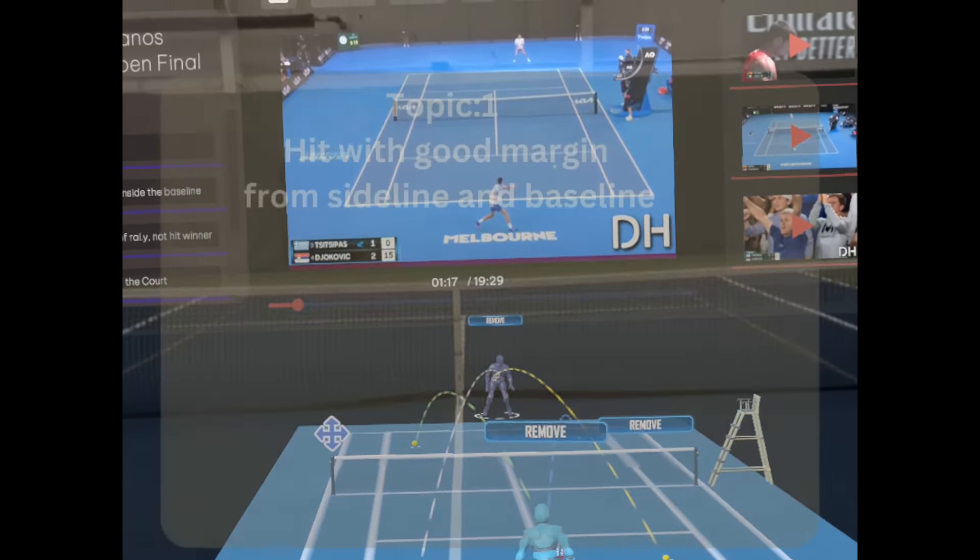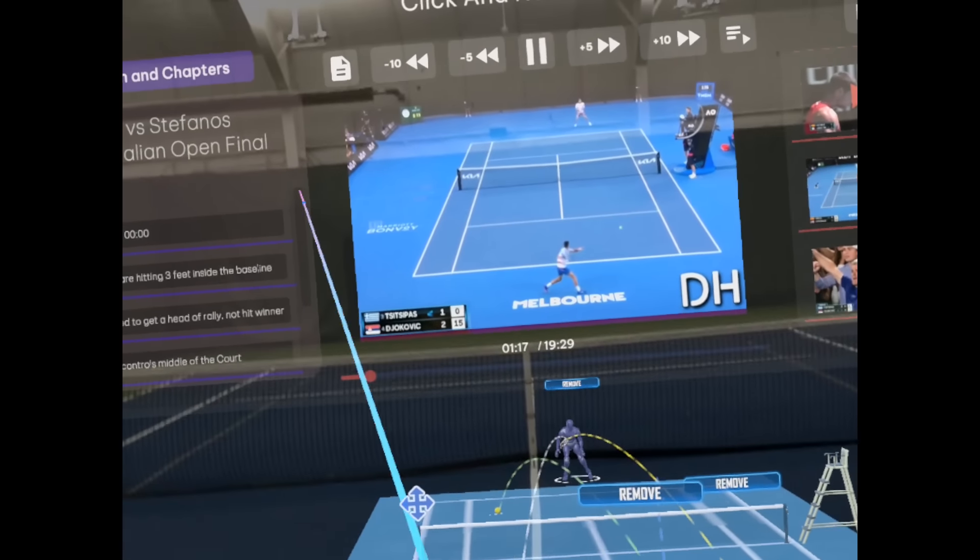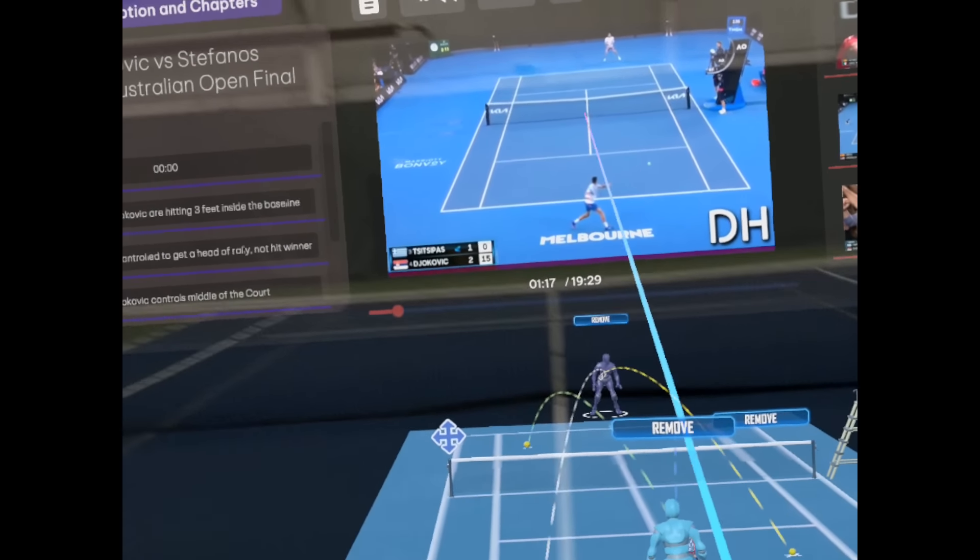We have a hologram tennis court here and we're going to discuss this in a bit more detail. In our YouTube player, we pulled in some clips and created chapters on the left that jump to certain sections.